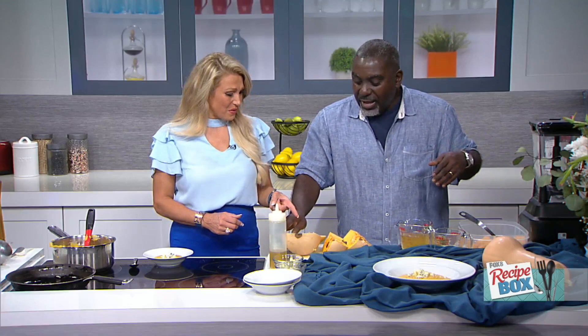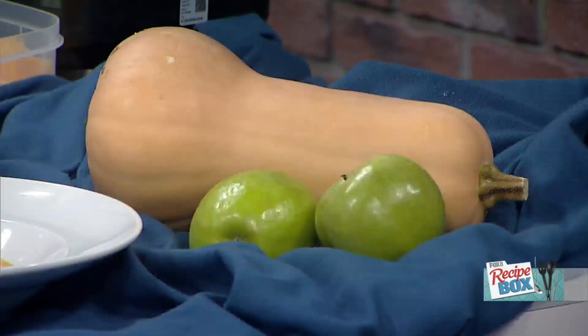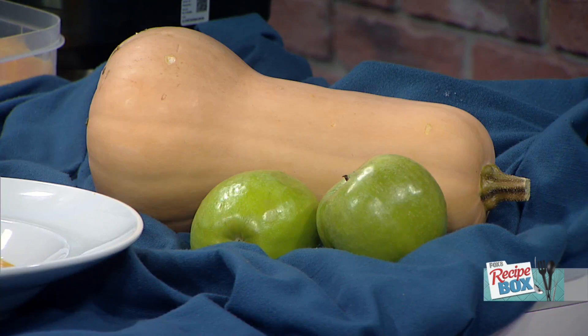Today we're doing a roasted butternut squash soup — one of my favorites, but with a little twist. I start with the butternut squash, cut in half, and this is what it looks like when you're looking at these in the grocery store. I have to say, it is so hard to open these up. Do you have a secret? I'm always really concerned I'm going to hurt myself.